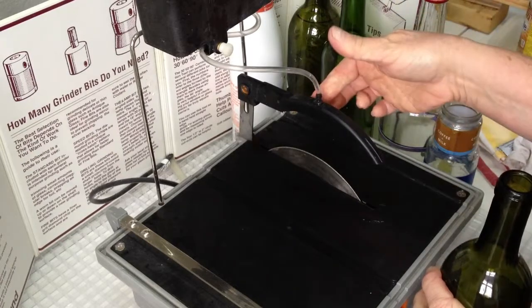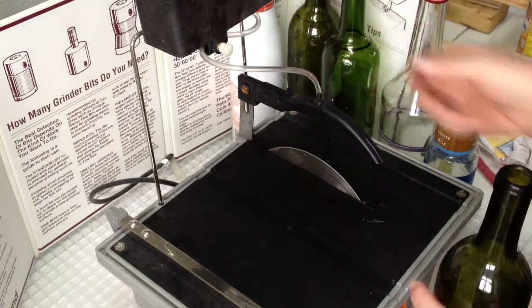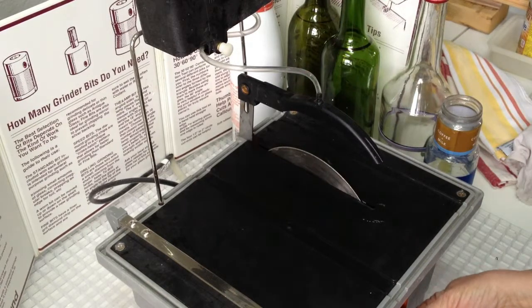We've raised the blade guard high enough so that it will just clear the bottle diameter. We set the drip rate for one to two drops per second, and we're going to turn the saw on to about three quarter speed.